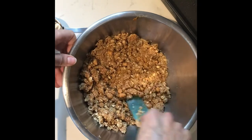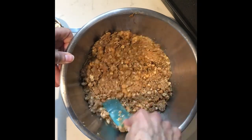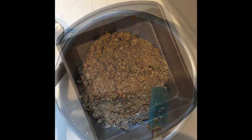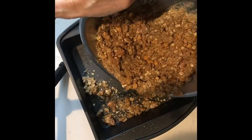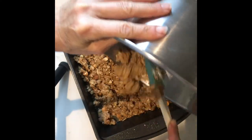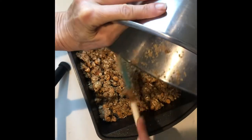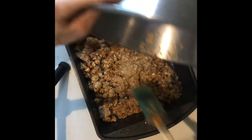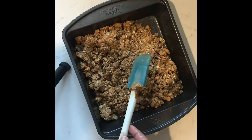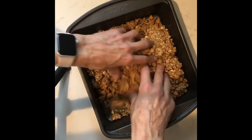Now comes the part where you get to get your hands a little bit messy — and it won't even be messy. Once you've thoroughly combined the peanut butter mixture, add it to a prepared or sprayed eight by eight baking pan. Place the entire mixture into the pan, then take your hands — which are the best tools you have and are very washable before, during, and after — and firmly press the mixture into the pan.